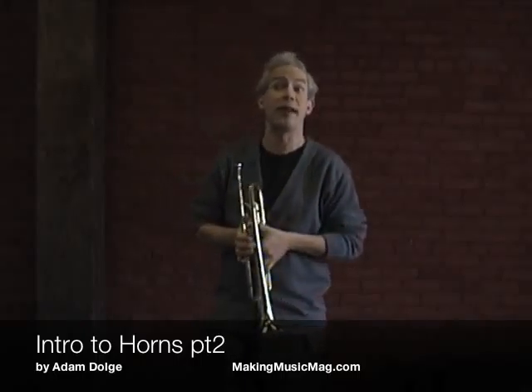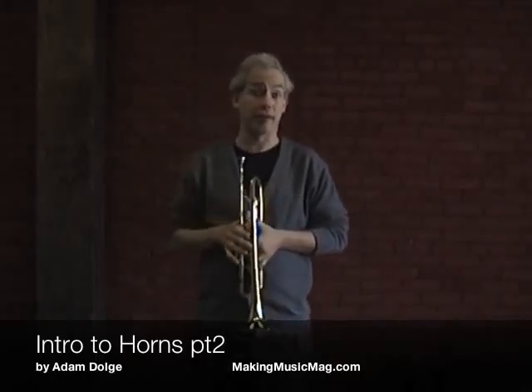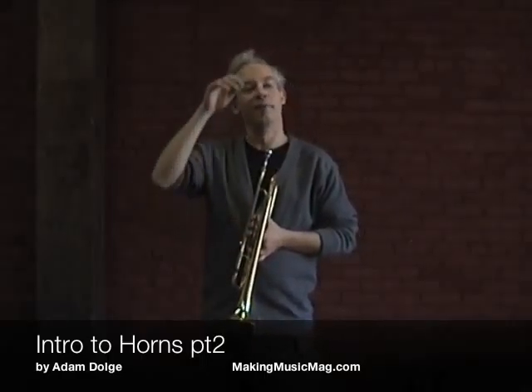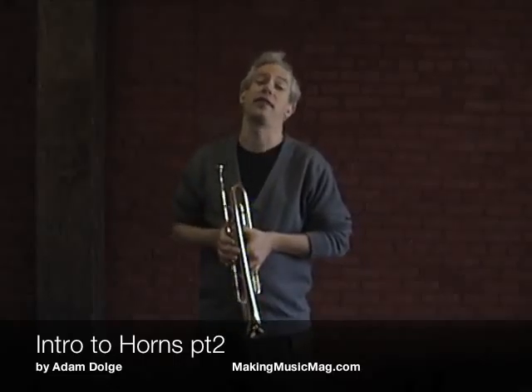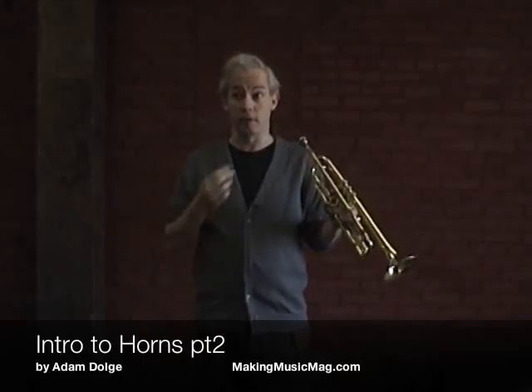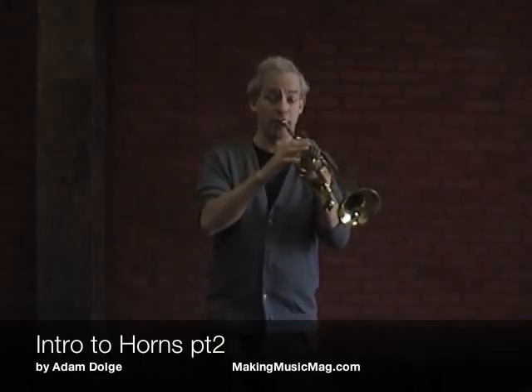It's just up to your lip to have the strength to do it. And the only way to get the strength in your lips is to practice every day. You're not going to play high notes without learning your low notes first, because the low notes help your ability.